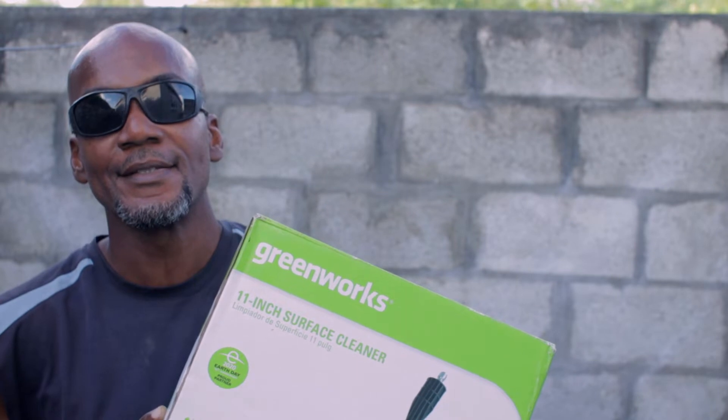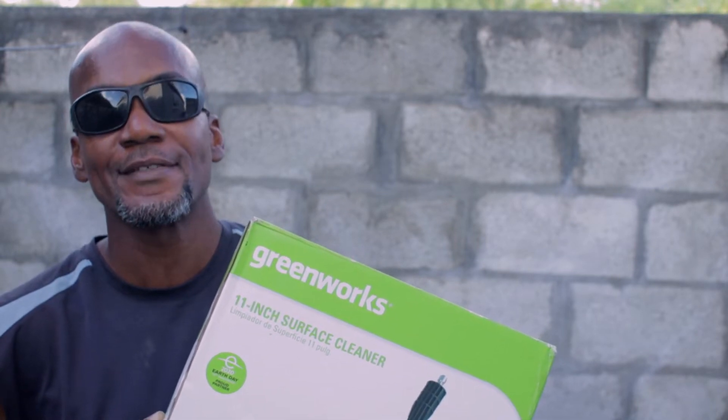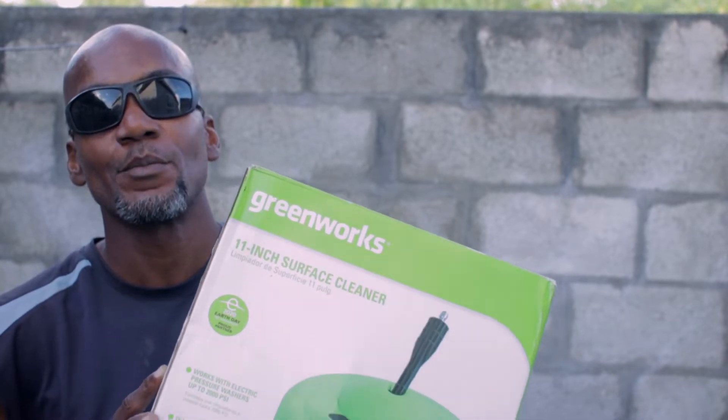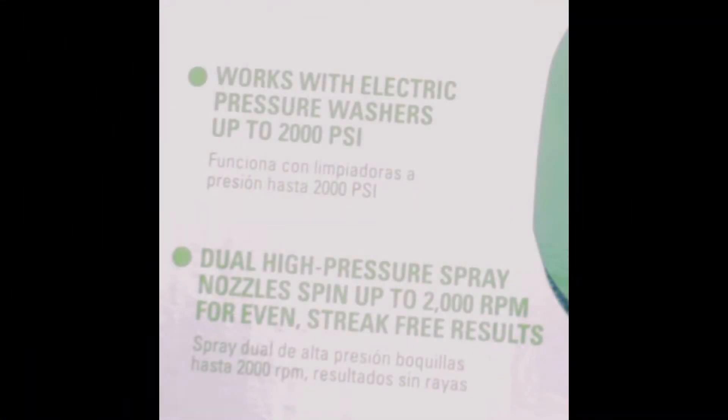However, I think there is an easier way to clean your surfaces by using this product. On the box it says it works with electric pressure washers up to 2000 PSI, and secondly, dual high pressure nozzles spin up to 2000 RPM for even streak-free results.